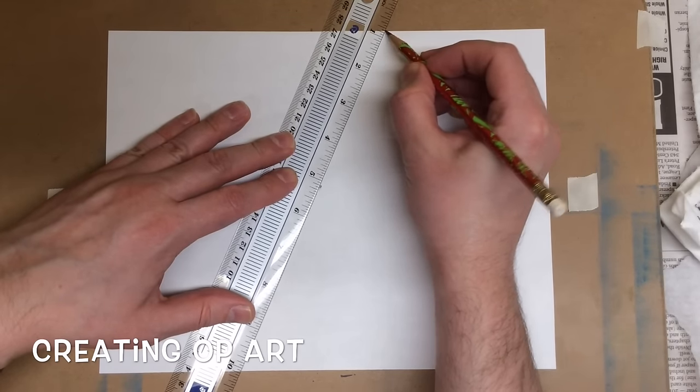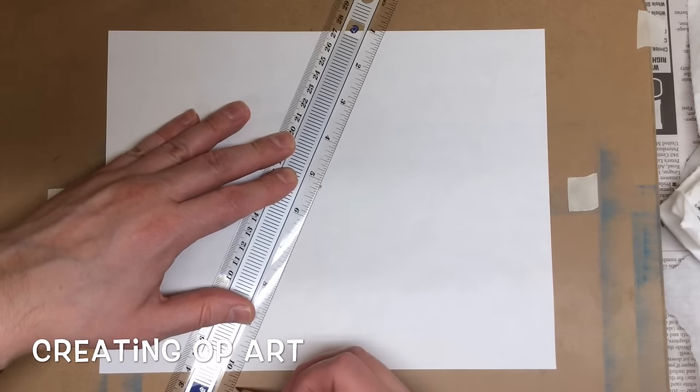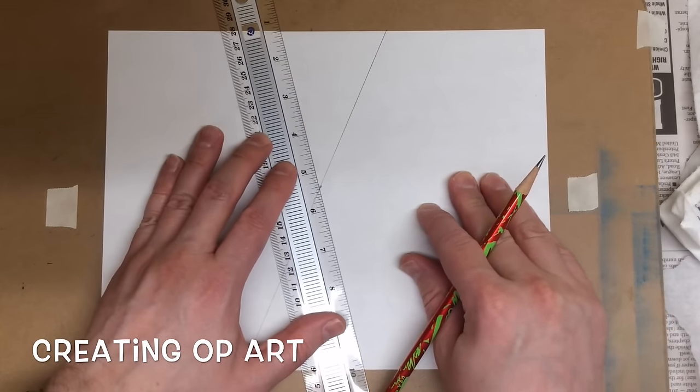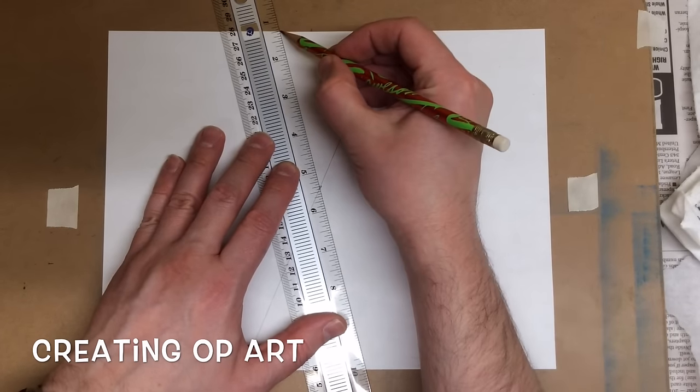I'm going to go from one side through that dot all the way across to the other side. So there's one. It's a good idea to count as you go because you could lose track easily.